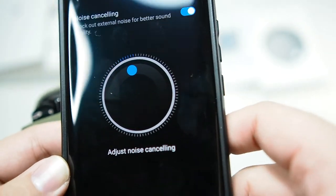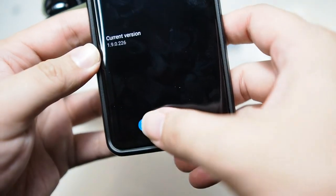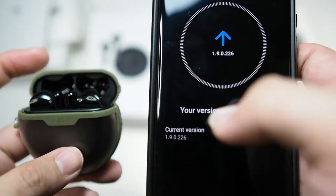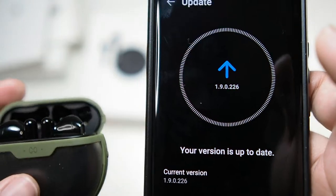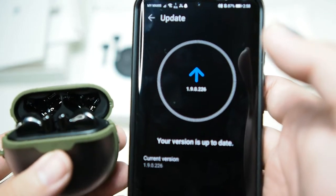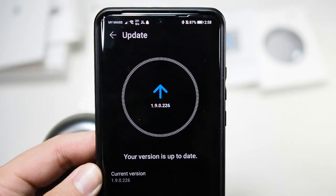Overall, noise cancellation works when it does work. There's also an update icon in the app — I'm on the latest version. To update, you have to put your earbuds back into the case, otherwise it just keeps checking for updates. But the good thing is that Huawei is actively keeping this product alive with software updates. If you have any issues, give your feedback to Huawei directly.